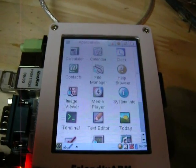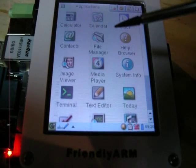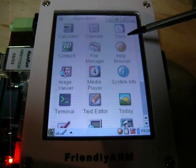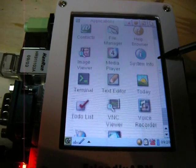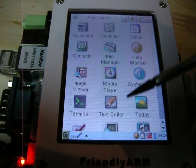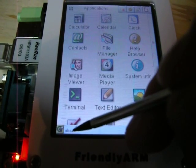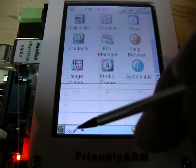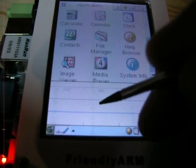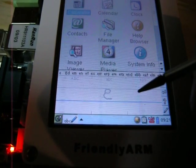So here we go — we get kind of a PDA-style interface. I'm looking through the camera while I do this, so my depth perception isn't right where it should be. It has some neat features.